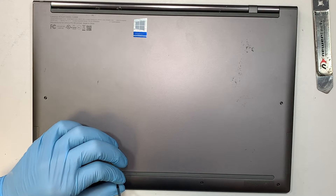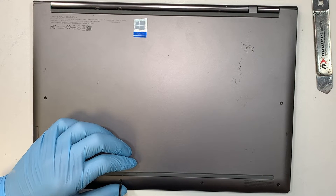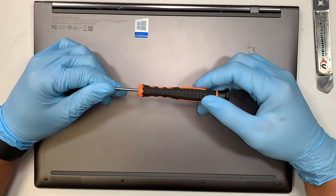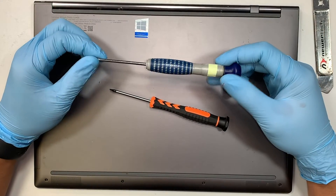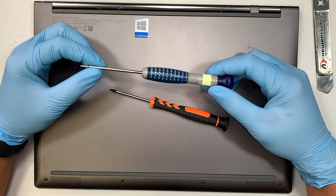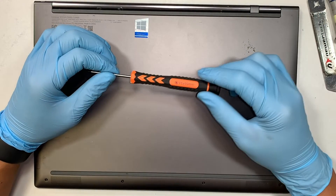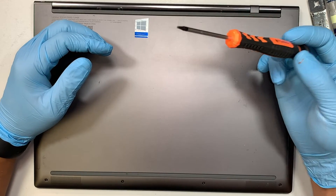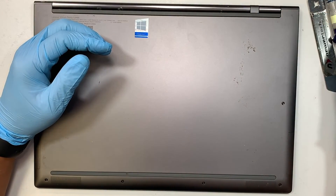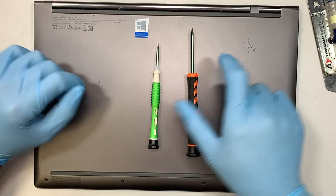Again, I apologize — I did say it was the Pentalobe P5 screwdriver, but I made a mistake on that. You need to use the Torx T5. The Pentalobe P5 is a proprietary screwdriver for MacBook Pro or Apple products. The Torx T5 is a pretty common screwdriver and you need it for this laptop. Technically you only need two screwdrivers to replace or remove the M.2 drive.